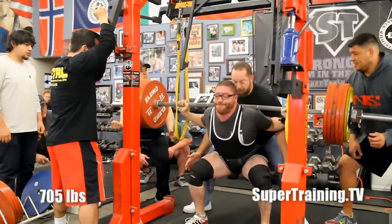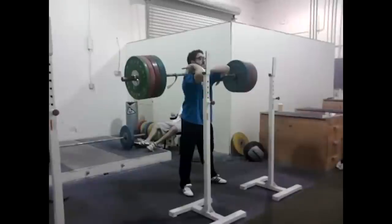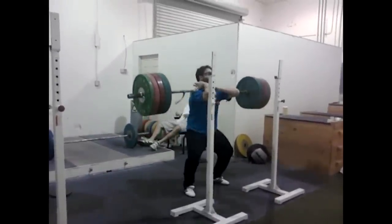My best squat is 738 at 220 with wraps. My best front squat is 600 without a belt, no wraps — I did that one with weightlifting.